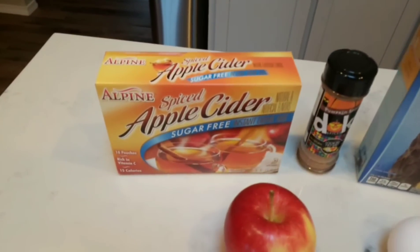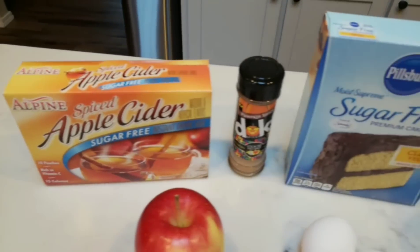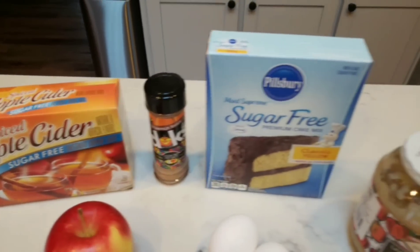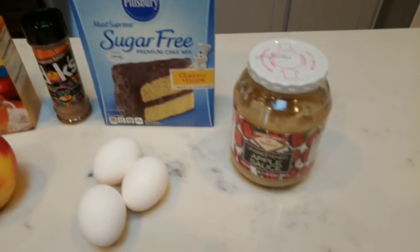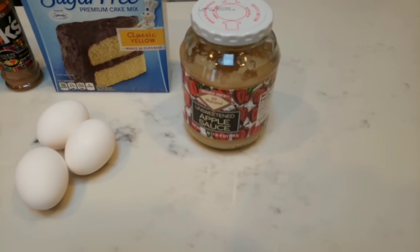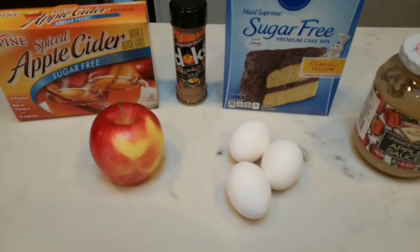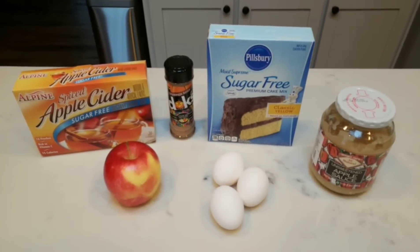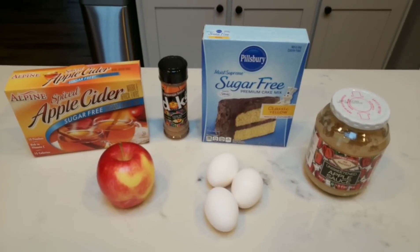We have sugar-free spiced apple cider instant mix, pumpkin pie spice, a box of Pillsbury classic yellow sugar-free cake mix, unsweetened applesauce, three eggs, and one apple. This is a fairly simple recipe and these muffins sound so good — I cannot wait to have them. Let's get started.